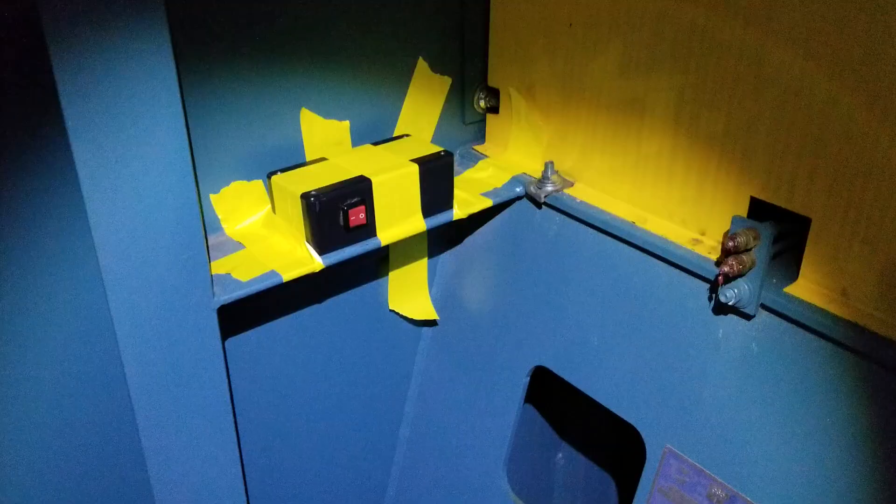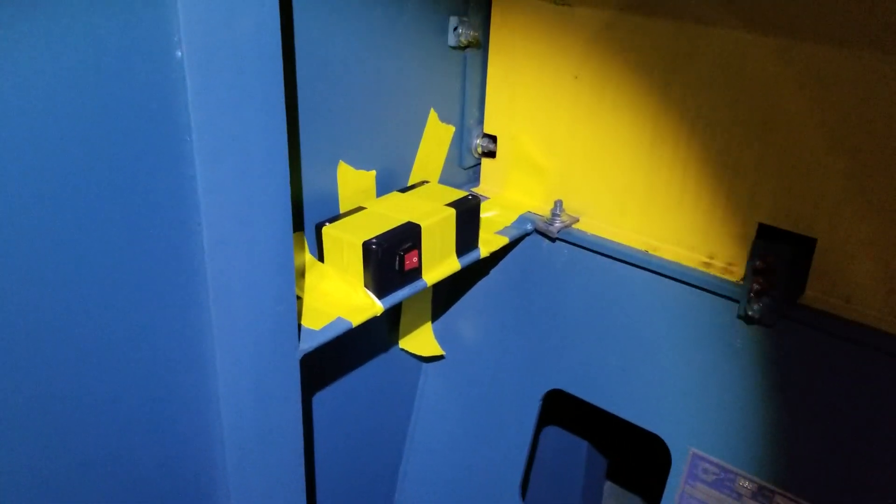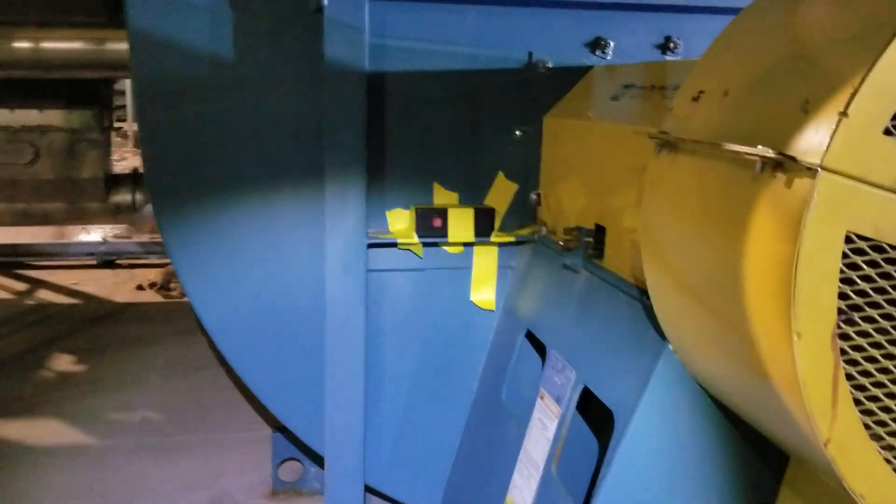Let me cue that up. I secured this to the frame of this fan. Mounting is kind of key with vibration analysis, but this is more for demo purposes. We should be able to get some pretty good data when this thing starts up.